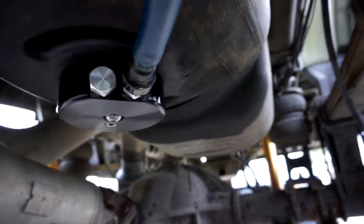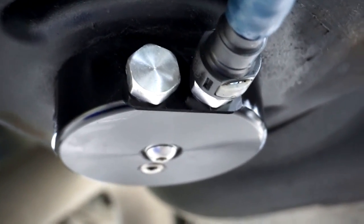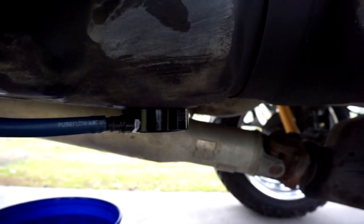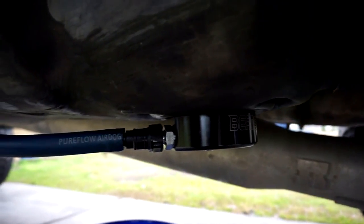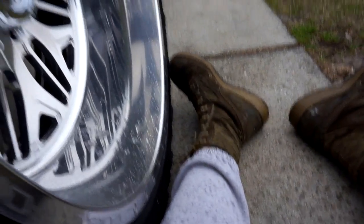And that, my friends, is an installed sump from Beans Diesel. Oh man, that's pretty — so clean. Now the moment of truth comes when we do the leak check, but I'm 100% confident this is going to be excellent. This is so much cleaner — it's not greasy and oily and all messy. I've got to wipe my tank down because it's all messed up from the oil that was seeping out in the past. And it also decided to start raining on me, so I'm going to go ahead and wrap this up.